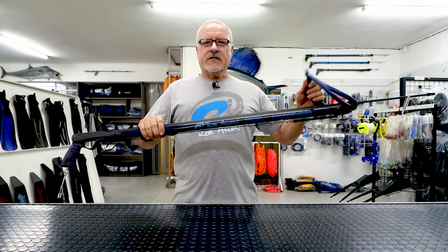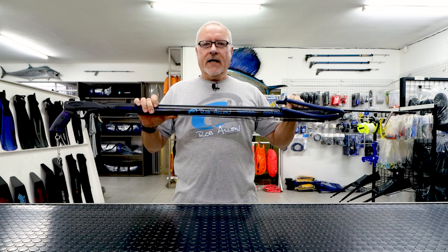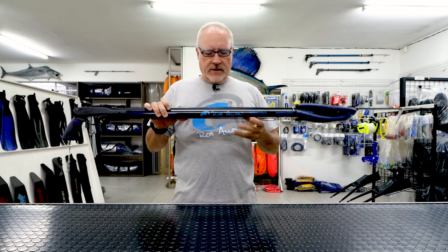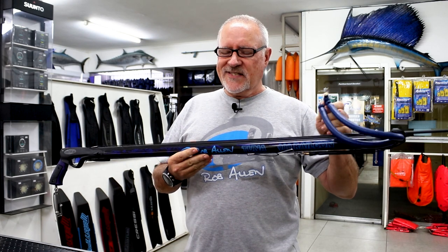Hi guys, welcome to our gun series. This is the last in the aluminium line — this is the bigger gun, as in it's got stronger bands and a heavier shaft. The shaft is 7.5mm, most suited with two 16mm rubbers.